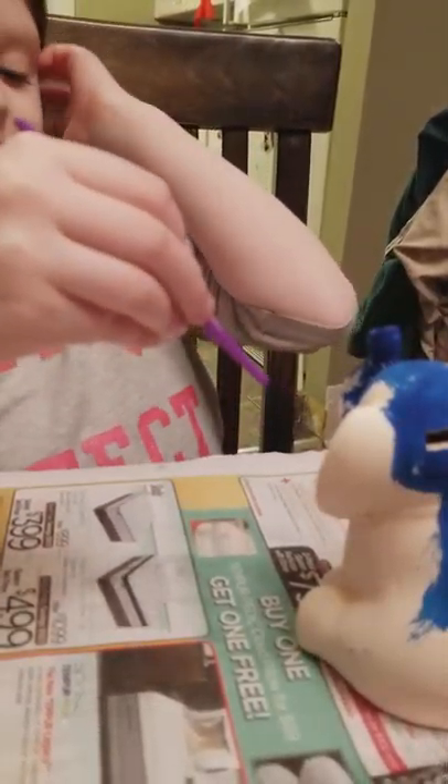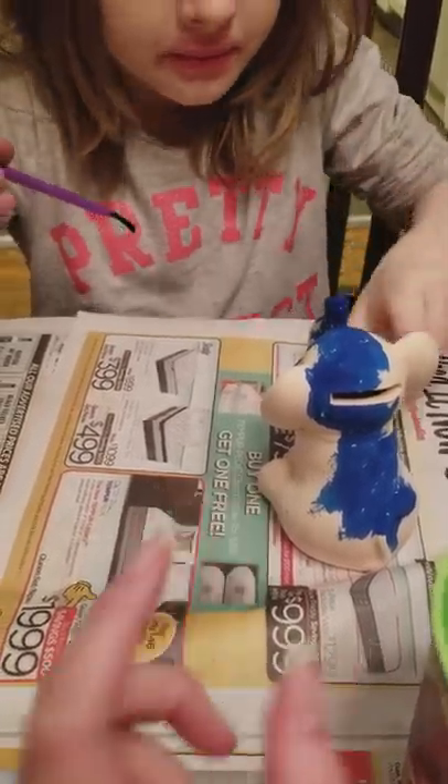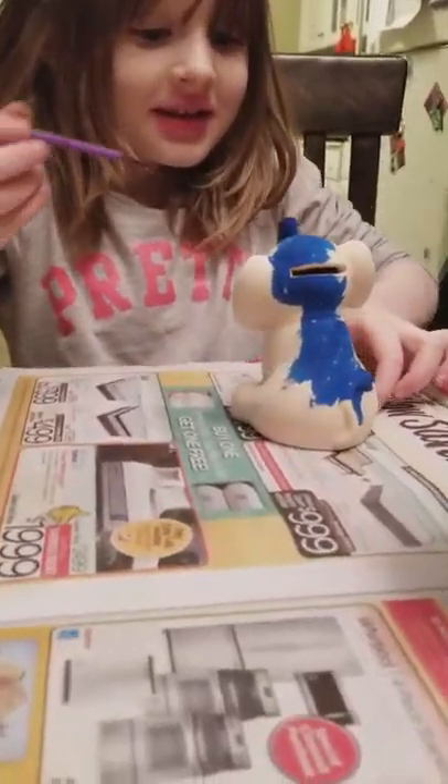I'm going to go under the neck. Yeah, you definitely got to get under there. But maybe once it's dry, you can lay it on its back and then paint under the neck that way, so you don't have to do it at a weird angle. Good idea. That's a good idea.